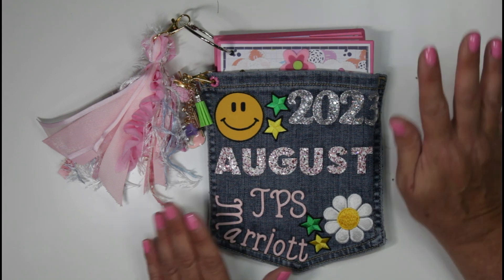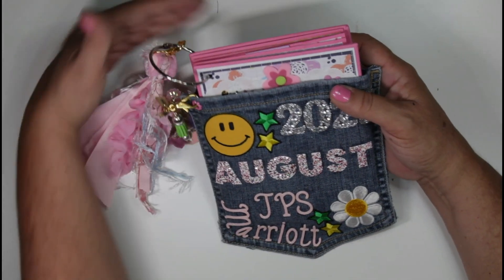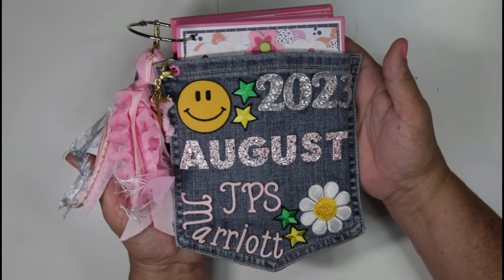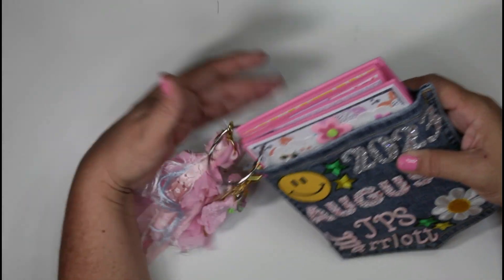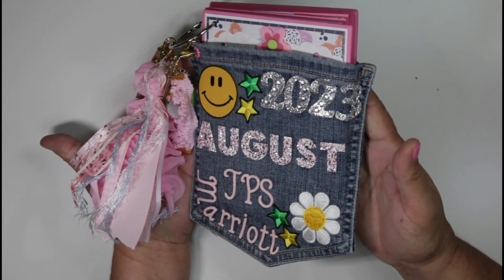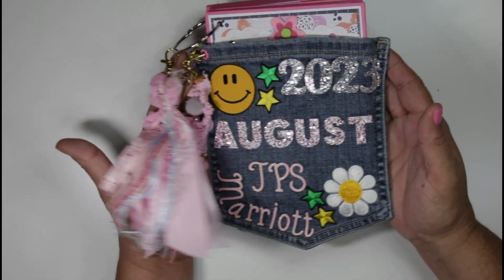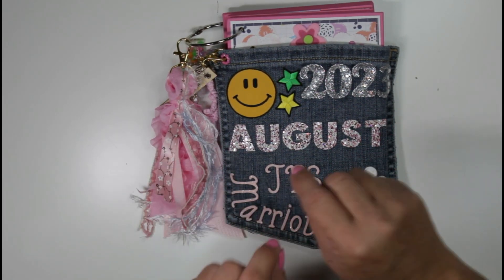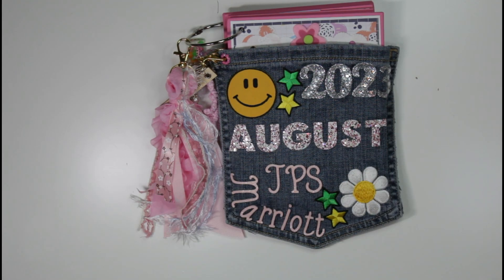I love this mini album holder that I created from my jean shorts back pocket. I just cut out the pocket from an old pair of jean shorts and that is my holder for my mini album. This isn't a tutorial on how to do it, but I will give you little tips and tricks along the way through my flip-through, giving you some ideas on how you can do this.